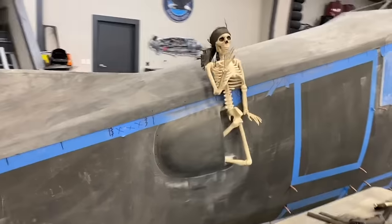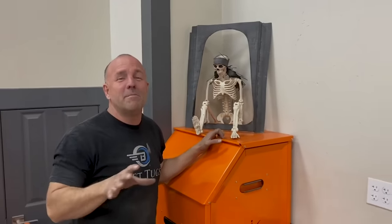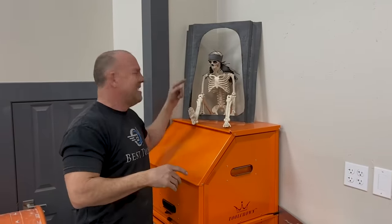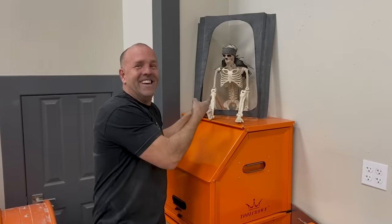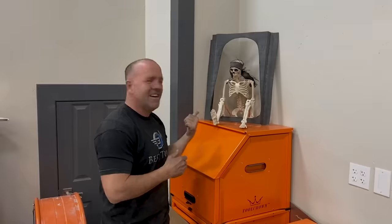Some of you have noticed there's always a skeleton hanging around the shop in different poses — sometimes on the ceiling, sometimes in the engine bay. This is a gift from my best friend Ron, who has helped me build planes forever and has a thing for skulls and skeletons. His name is Scrappy — he's got a carbon fiber headband on. He's going to go on first flight with me, hang out in the back, and always help us laugh.